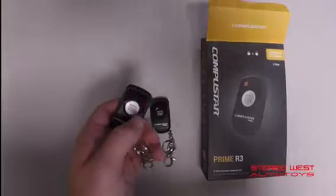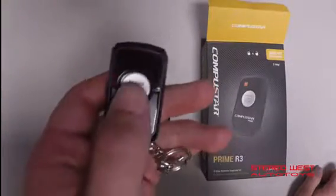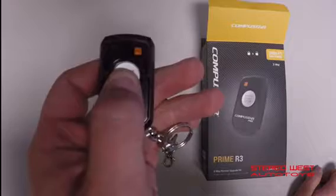Operation of the Prime R3 is very simple. Press once for lock, press twice for unlock, and press and hold until you see the key fob on the right-hand side for remote start.